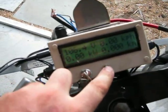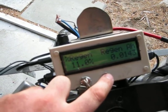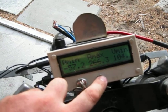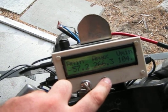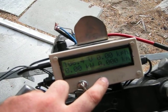It's got some regen on it, which we can check. We just go through... Pulled 11% regen. Not bad. Just by spinning it up, got to about 60 amps.